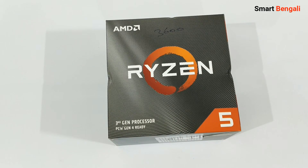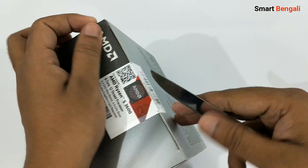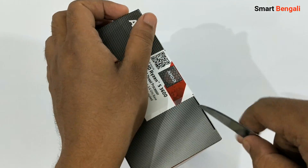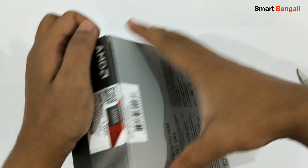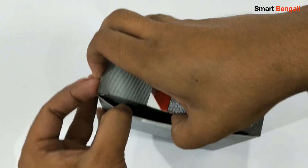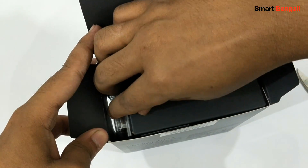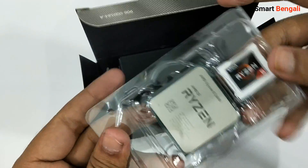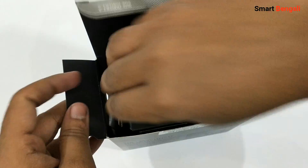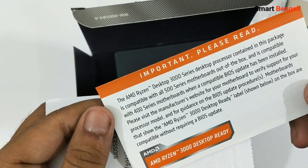From the specifications we expect to get high performance from this CPU. Let's open the box — I'm gonna cut the seal with my knife. Traditional AMD packaging inside. We have our processor here — let me put it aside for the moment.